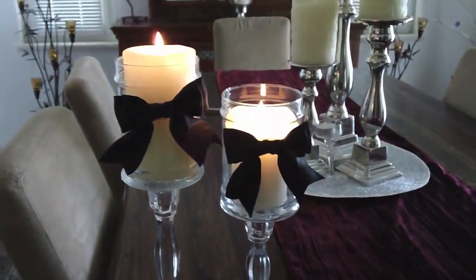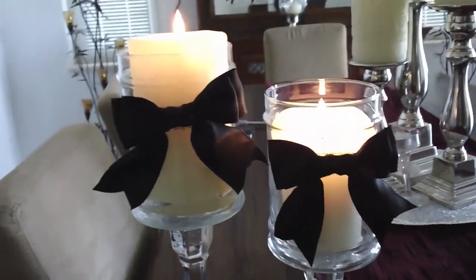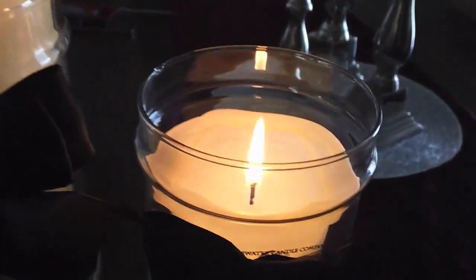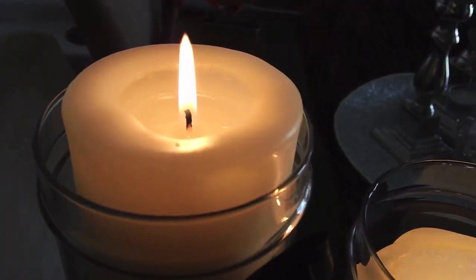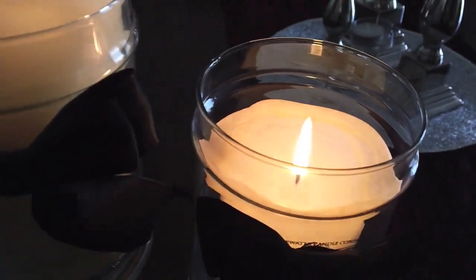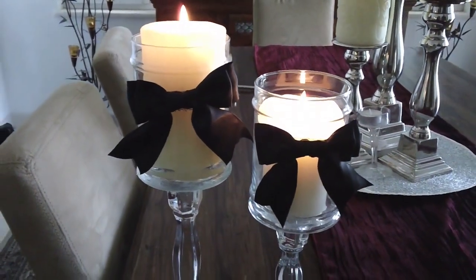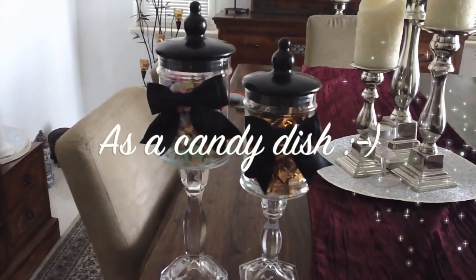I put a candle in there right now just so you can see that it does look good when the candle is lit. It's just something nice to do on a kind of boring day, and I think it looks great.